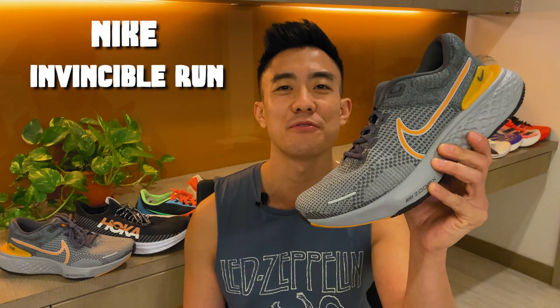Welcome back to Running Shoes Guru. My name is Brandon and today I'm reviewing the Nike Invincible Run Flyknit 2.